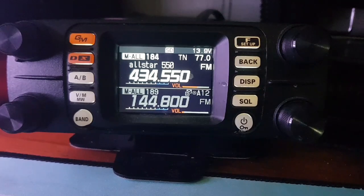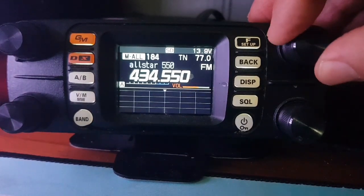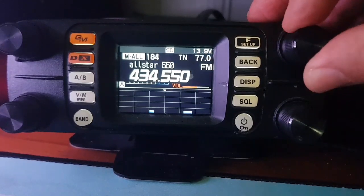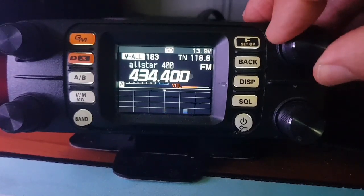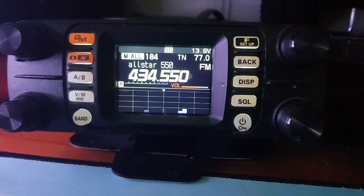If you hit the display button here just once, it will do a scope. We just need some activity to properly show that. So you basically get a scope, and at the same time you go into single receive.